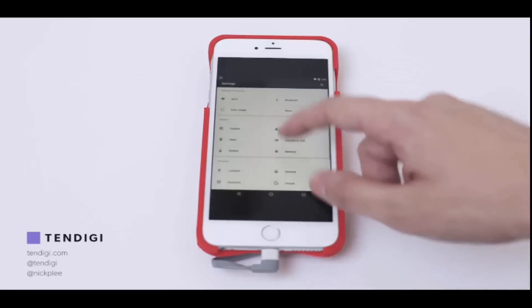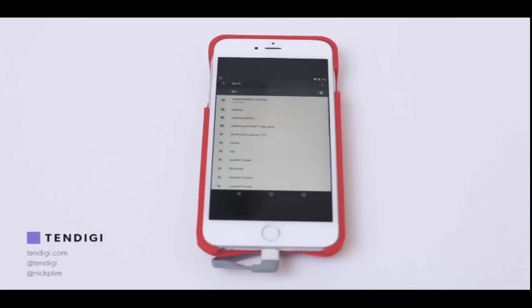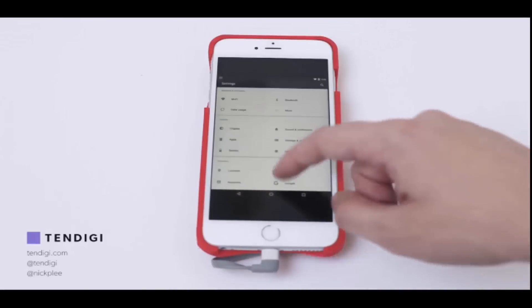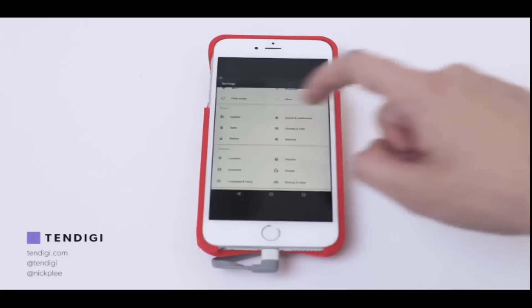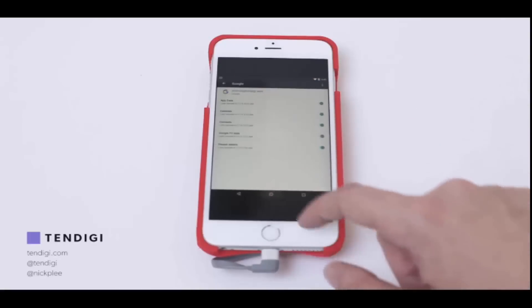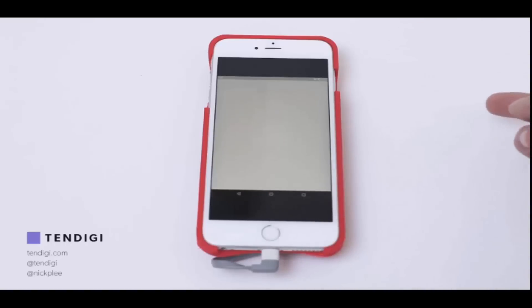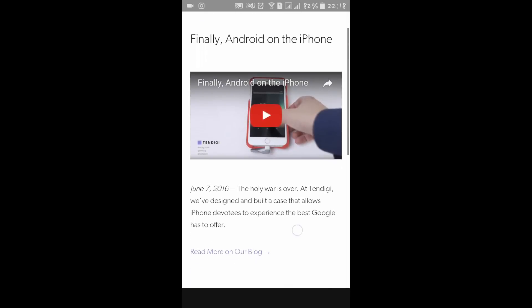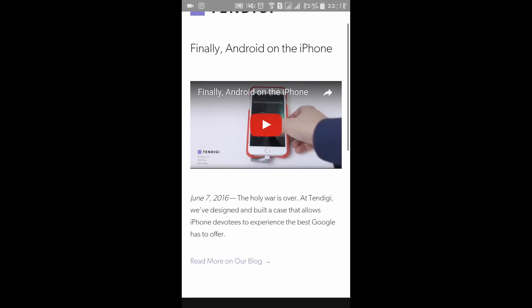This video was uploaded around two to three weeks ago by Trending Engineering. They uploaded a case on the internet with which you can easily run any Android version on an iPhone. So let's see the links — here we have this link, so you can see that finally Android is running on the iPhone. The link is in the description, you can check it out.